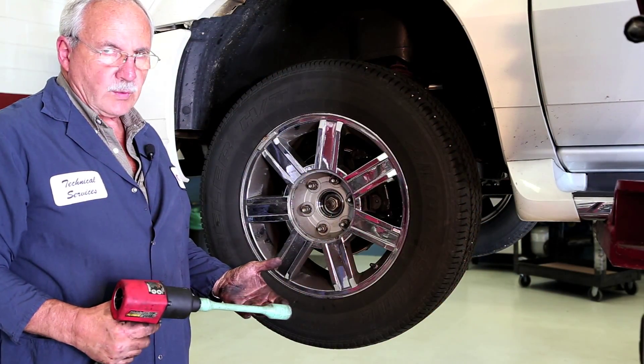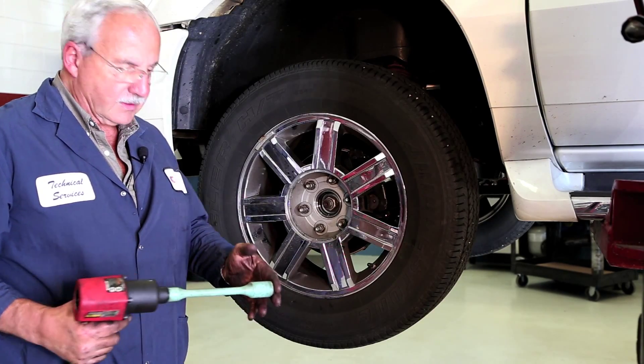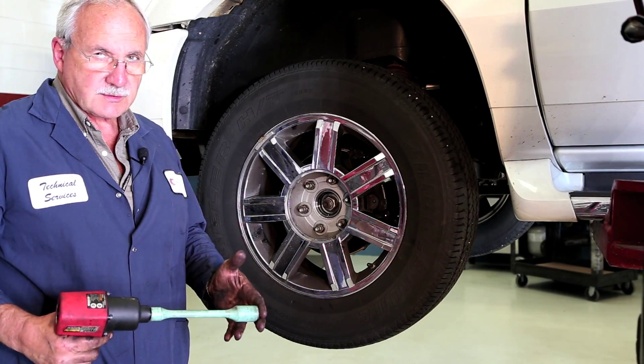Now we're ready to install the wheel. It's very important that you torque these wheels to manufacturer's specifications. The use of a torque stick or a torque wrench works extremely well.